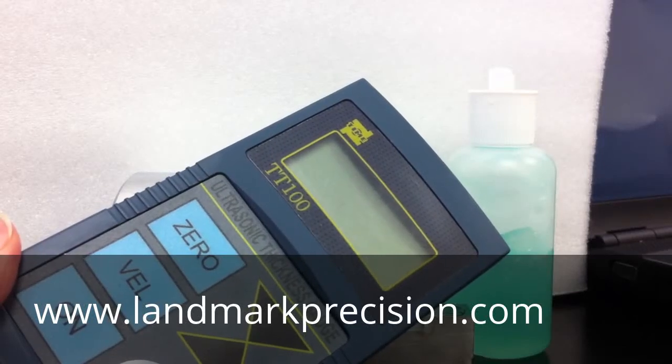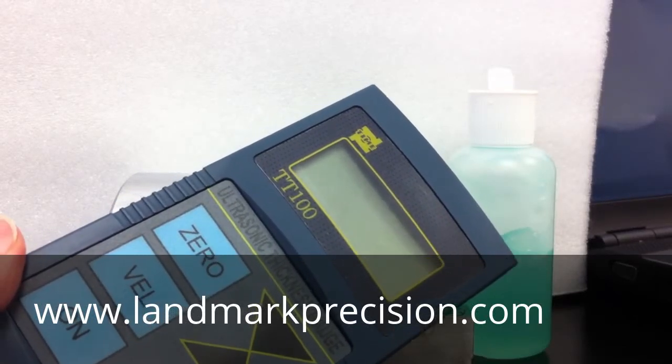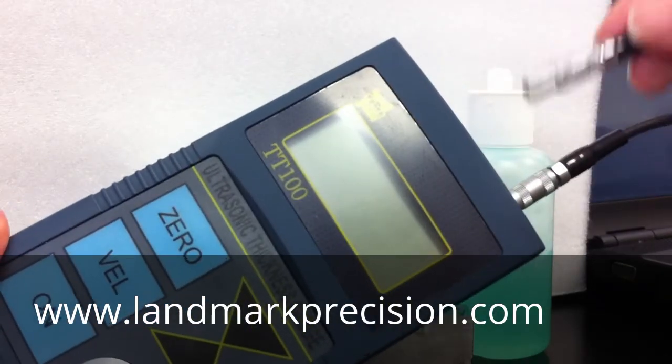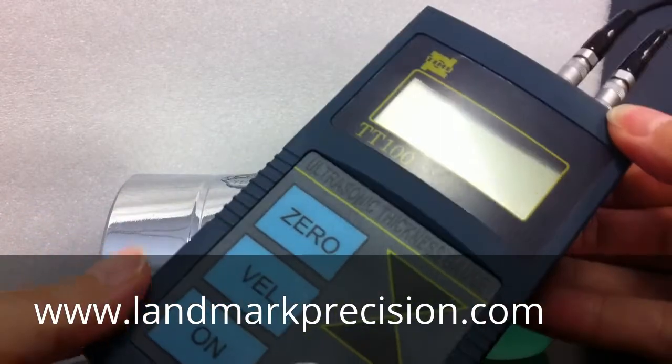This is a TT100. First we're going to plug in the probe, then we'll turn the unit on.